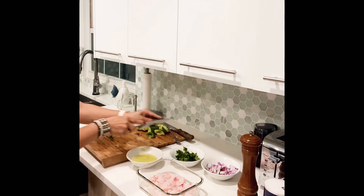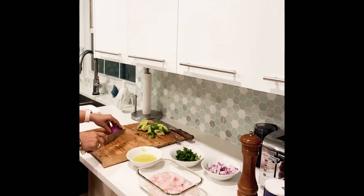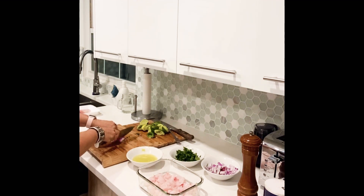Put the cilantro here on the side, and also the onion — same thing, cut it very tiny.